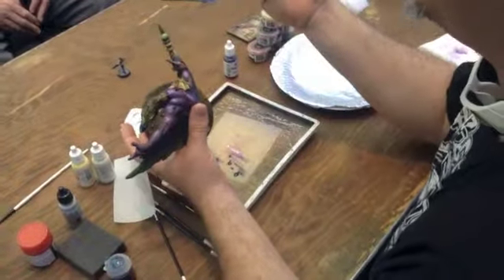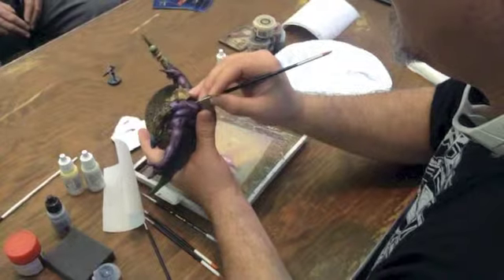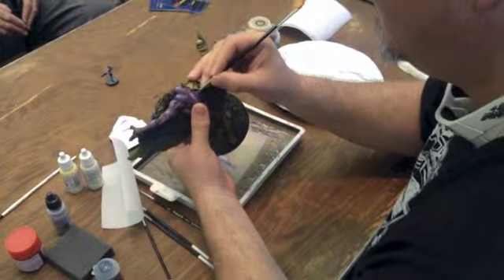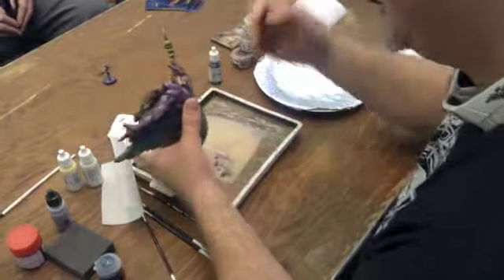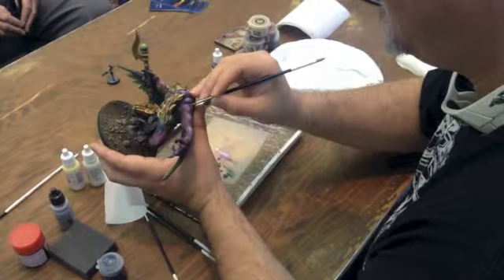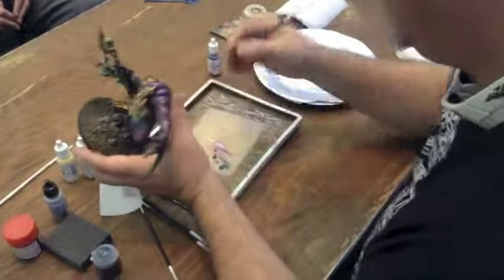Much brighter than my original airbrush was. Someone asked: did you thicken it with a thicker pigment layer after layer, or just one thick line? You were saying that you build up a solid line — instead of just putting one solid line, you build up that solid line from layer to layer. Yeah.